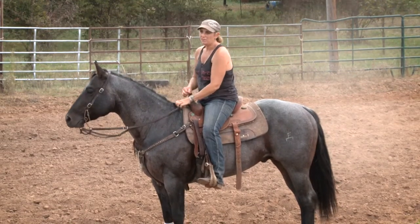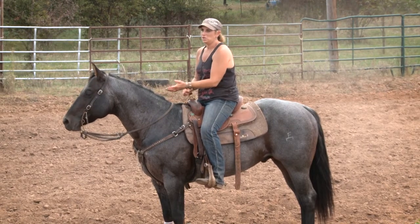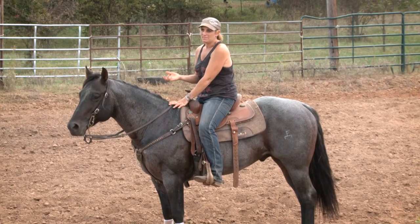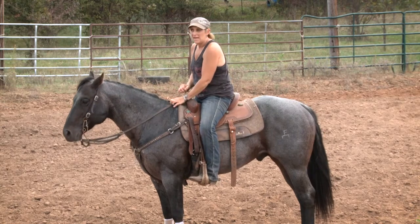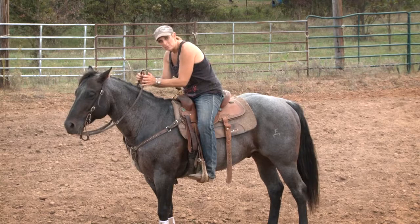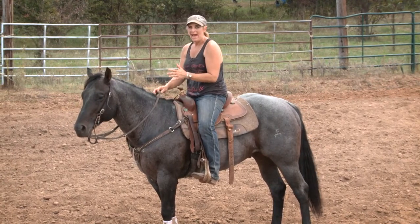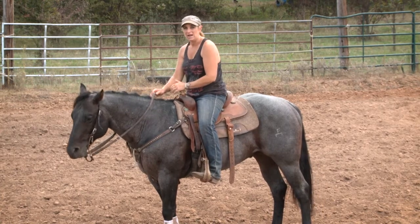Now a lot of people think the harder you kick them, the more they'll run. I've found a lot of times if I'm needing more run out of my horse, if I'll stick my spurs in their belly and roll my feet and roll them spurs up and down their belly while I'm going forward and asking them, a lot of horses will run harder through that than they're ever going to run when you're out here gapping open and kicking the air out of them.